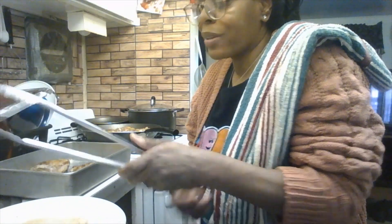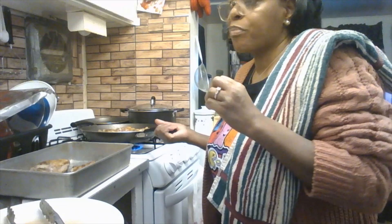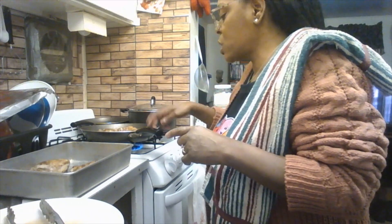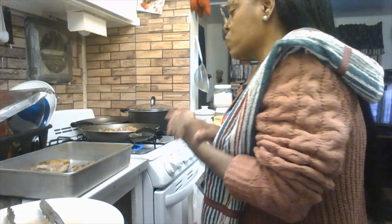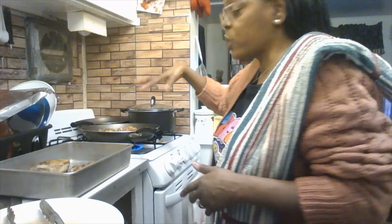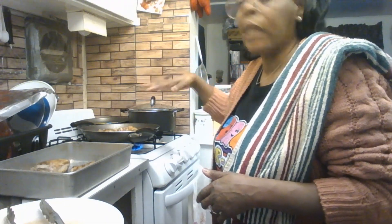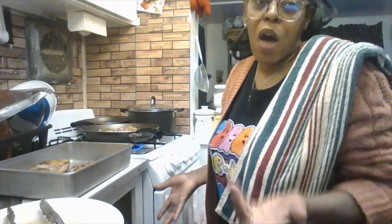This chicken is Tyson chicken thighs with the skin on — remember that when shopping. If you're cooking for a larger group, buy three packs. The total cooking time is roughly an hour and twenty minutes — first it's pan-fried on the stovetop, then it goes in the oven for at least 30 to 35 more minutes.